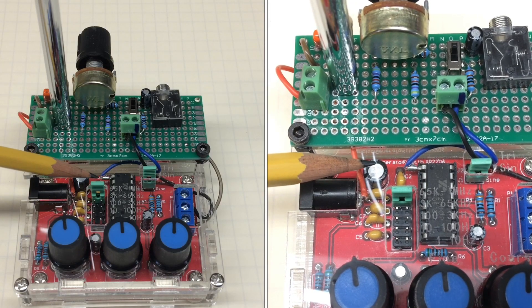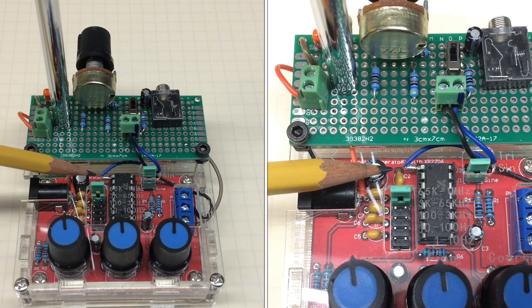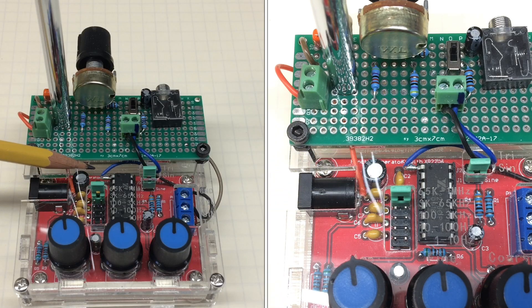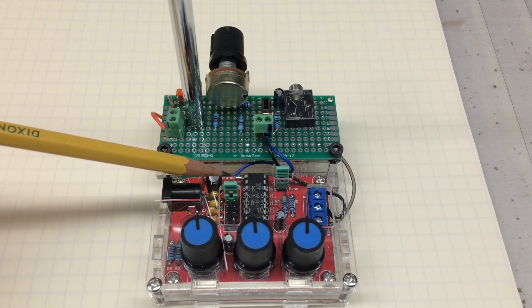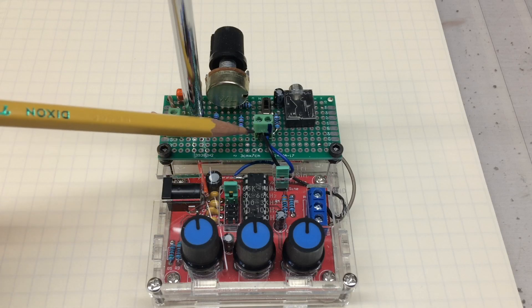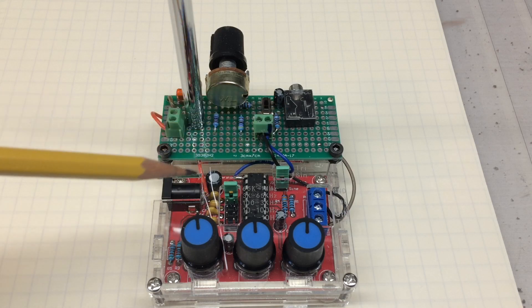You'll see I've lifted pin one — that's where the modulation is actually supplied. The factory default location has pin one attached to ground. So not to destroy the integrity of the PC board, I just elected to lift pin one and put a small jumper between there and the voltage divider and the audio input signal.